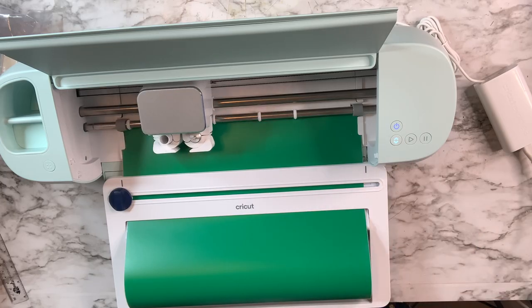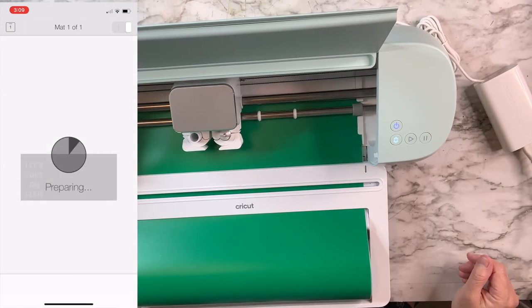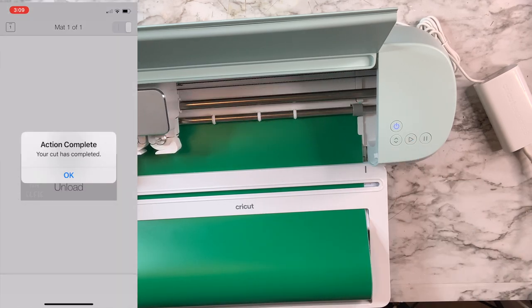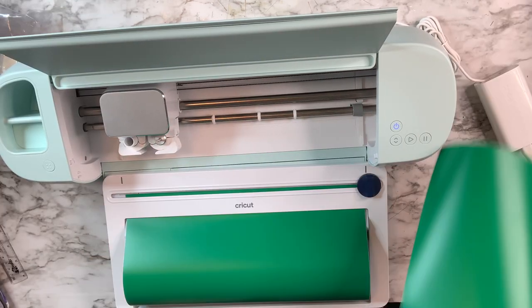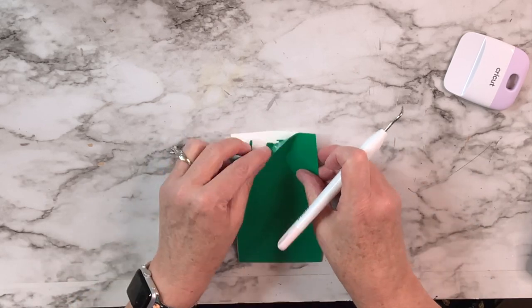This is so easy — the machine flashes to tell me to put my material in, then it measures it and cuts it. I do have the vinyl roll tray attached so my vinyl can sit there, and there's a cutter right on it. I just cut off what I need, then use scissors to cut the piece even smaller.